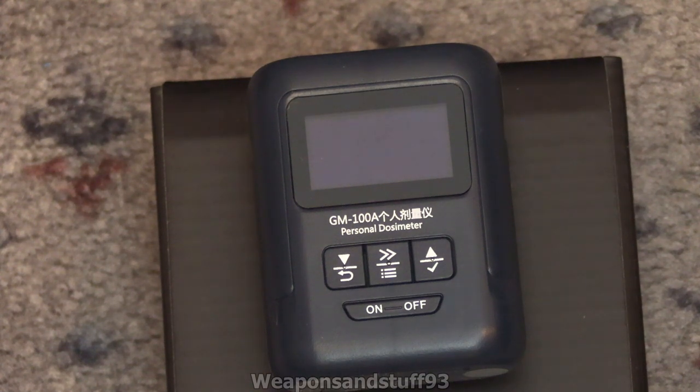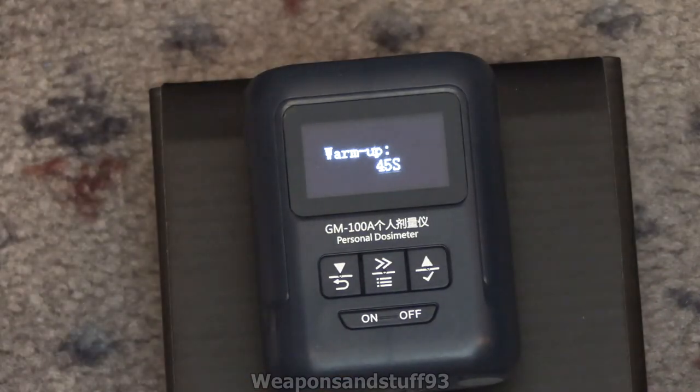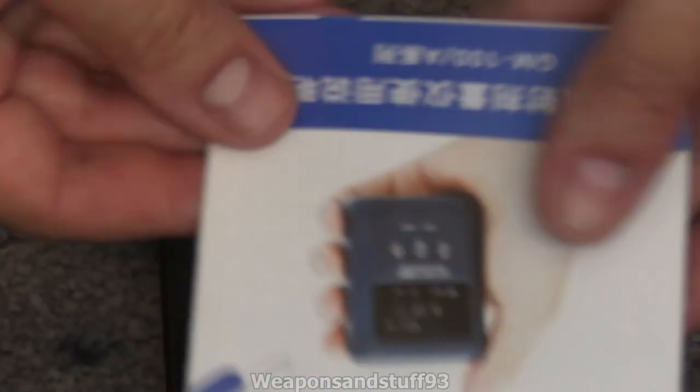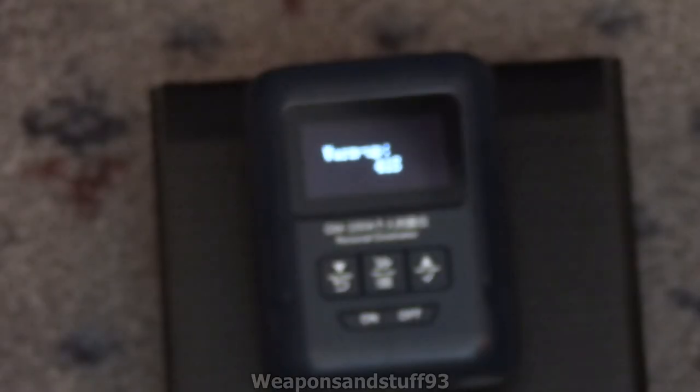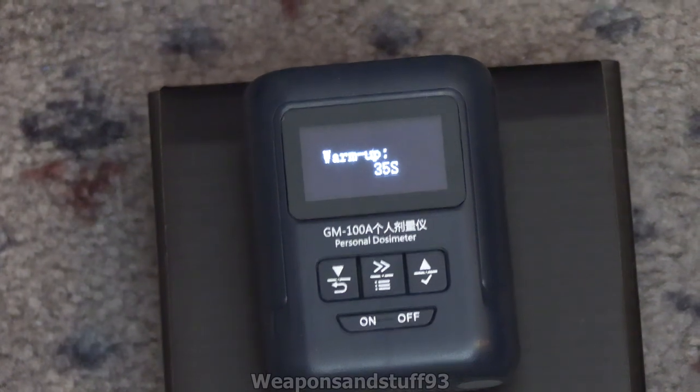Today I'm going to do a review of this. It's a Chinese GM100A personal dosimeter and I'm pretty sure it uses a Geiger-Müller tube rather than the little semiconductor-type detector. The instructions are all in Chinese, so I'm going to give you a quick tutorial on it from what I can understand from playing around with it.